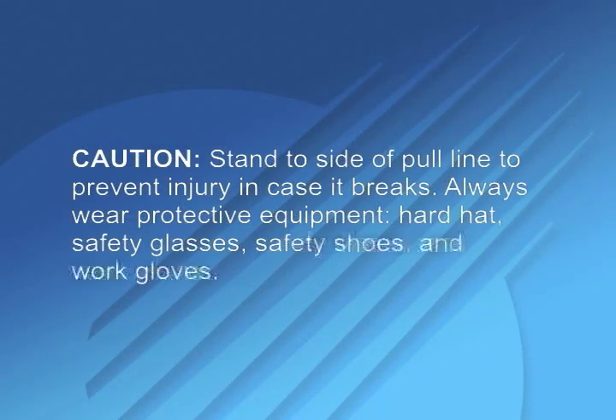Caution: stand to the side of the pull line to prevent injury in case it breaks. Always wear protective equipment: hard hat, safety glasses, safety shoes, and work gloves.